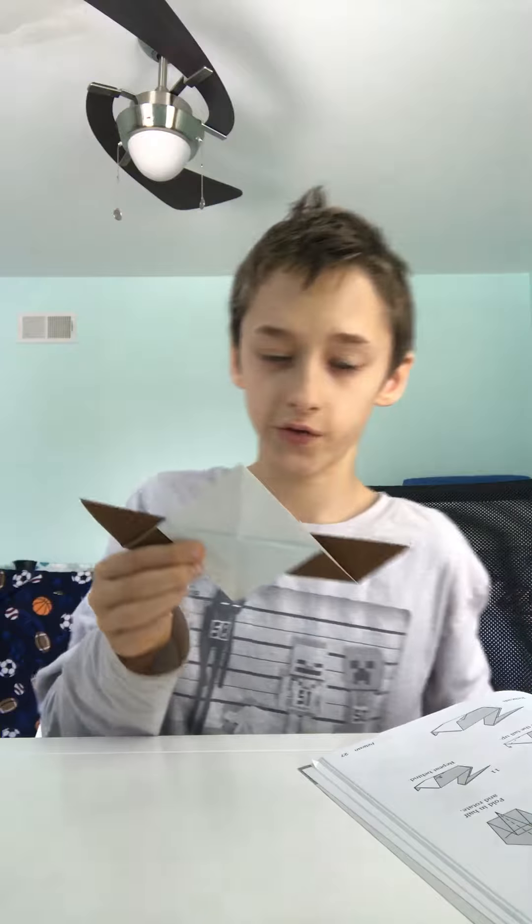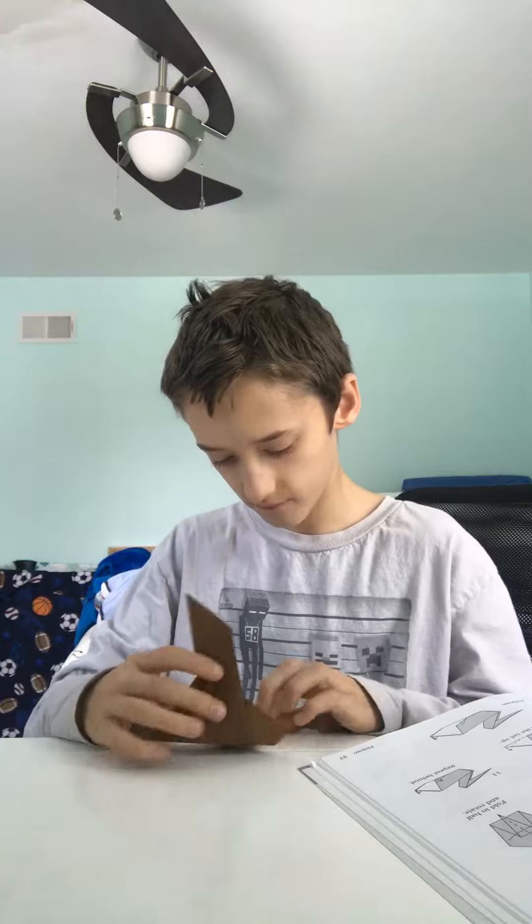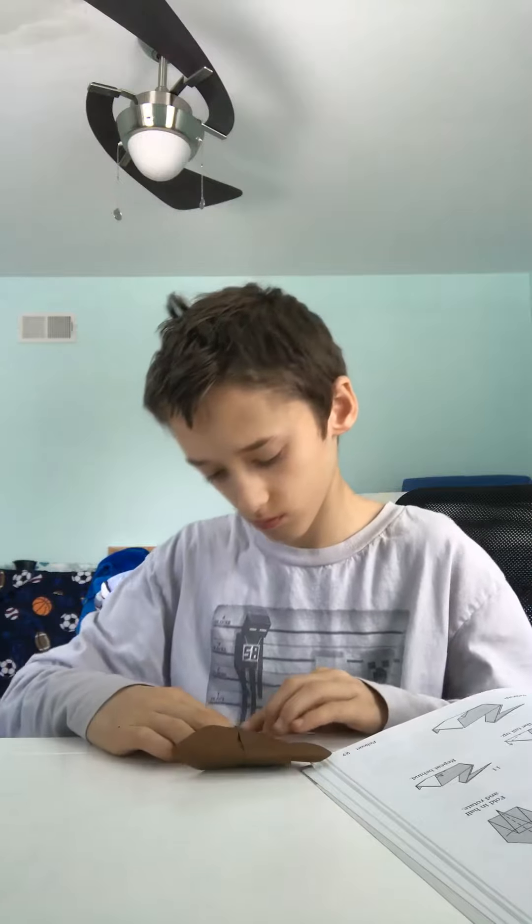Hold the bottom up a little to do that little book. Turn it over and do that on the other side. When you flip it over, rotate it, then fold it in half.